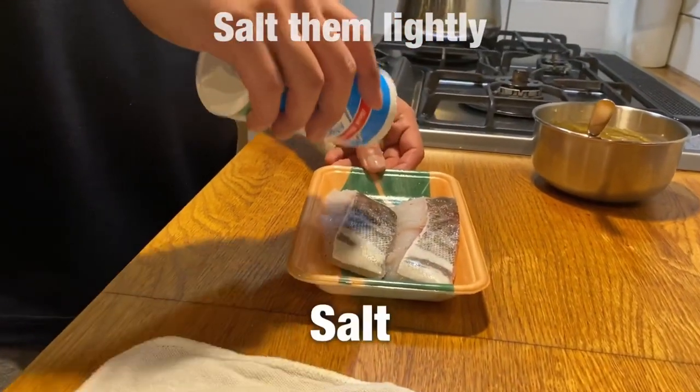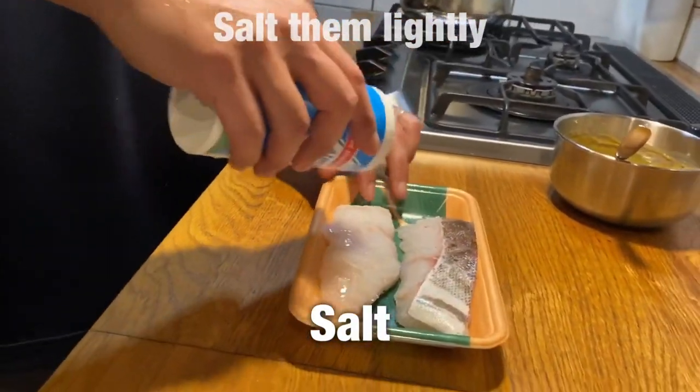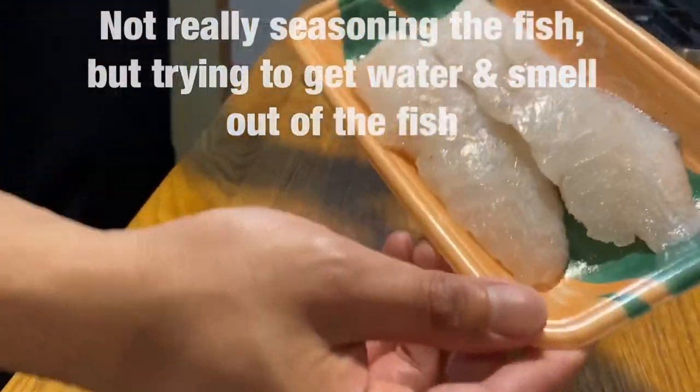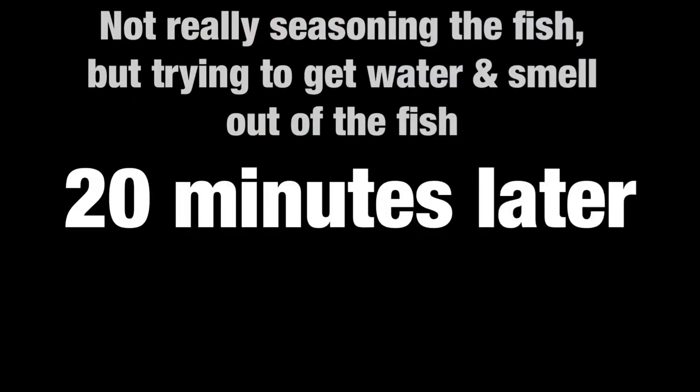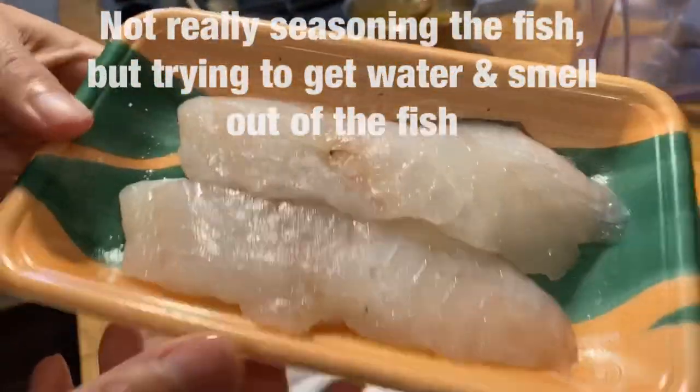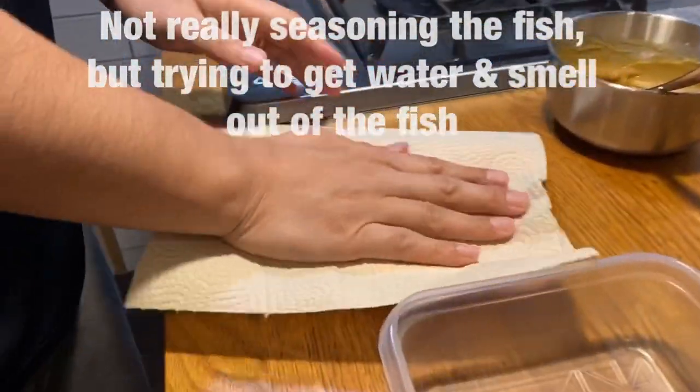Salt them lightly. I'm not really seasoning them — I just want to get some water out of the fish. Together with the water, the smell comes out of the fish.